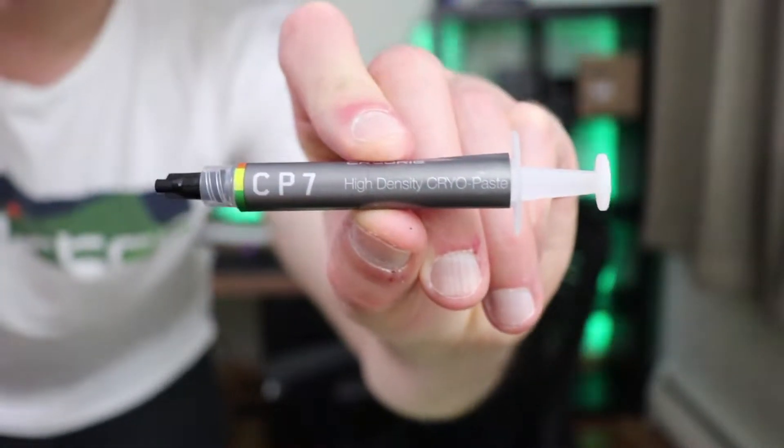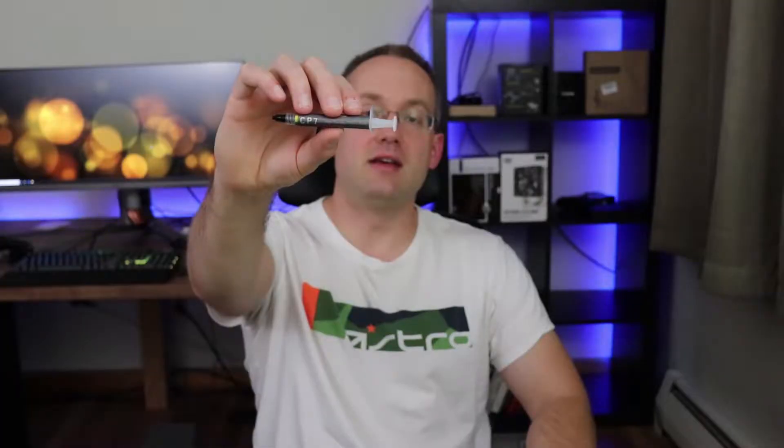Thermal pads or thermal paste? The thermal paste I'll be using for testing is the CryoRig CP7 high-density cryo paste, and the application method I'll be using is slightly larger than a pea-sized dot to ensure that the integrated heat spreader is fully covered, just like the thermal pads.